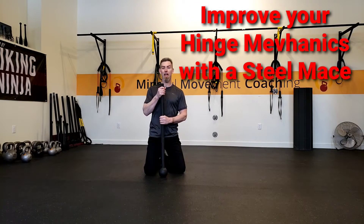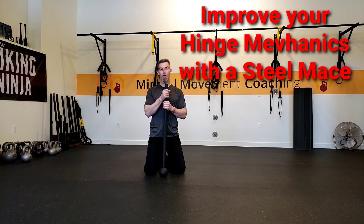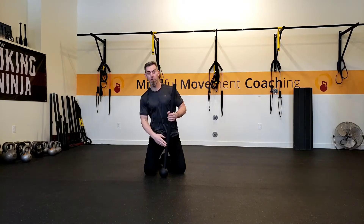Hey guys, it's Emil from mindfulmumicoaching.com and I wanted to show you a drill to help you develop your deadlift using a steel mace.